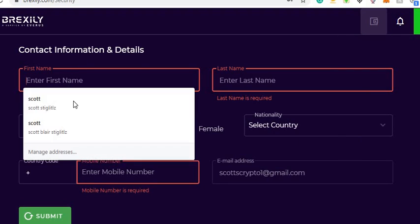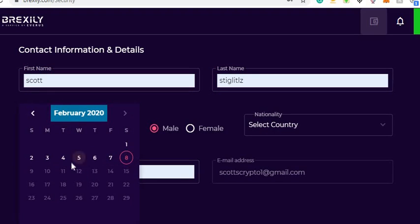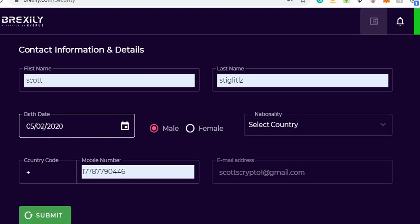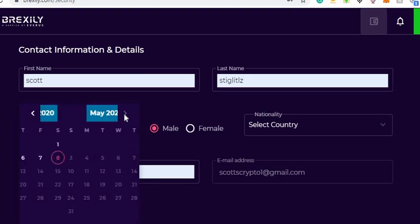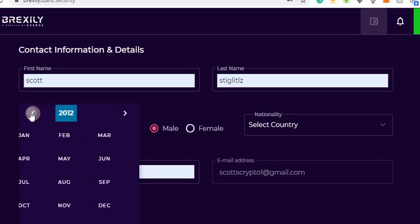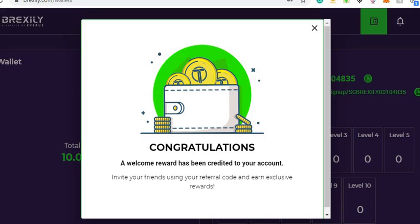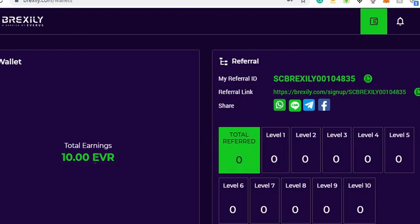Then it's gonna ask for all your information — fill that out, put in your name, phone number, etc. After you've done all that, it's credited to your account already. There's your total earnings, and that's the end of this airdrop. Please subscribe to the channel — we've got a lot of these coming up over the next year.